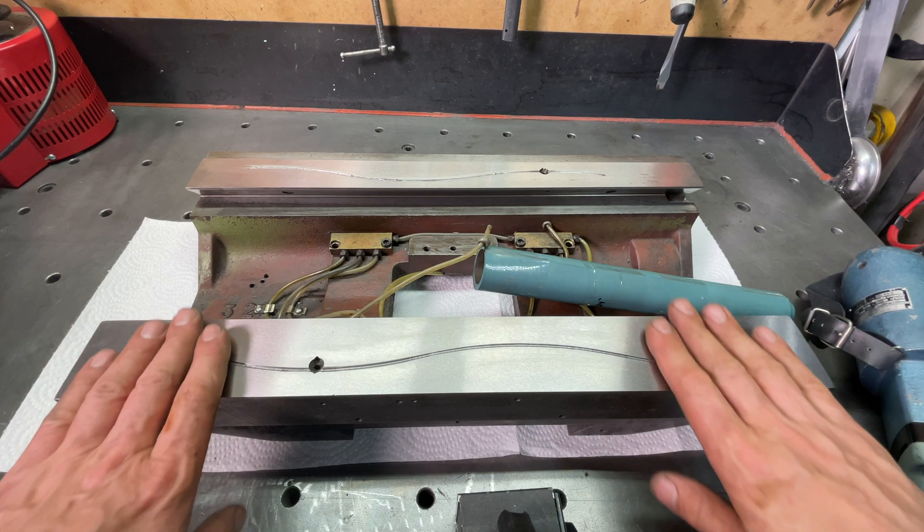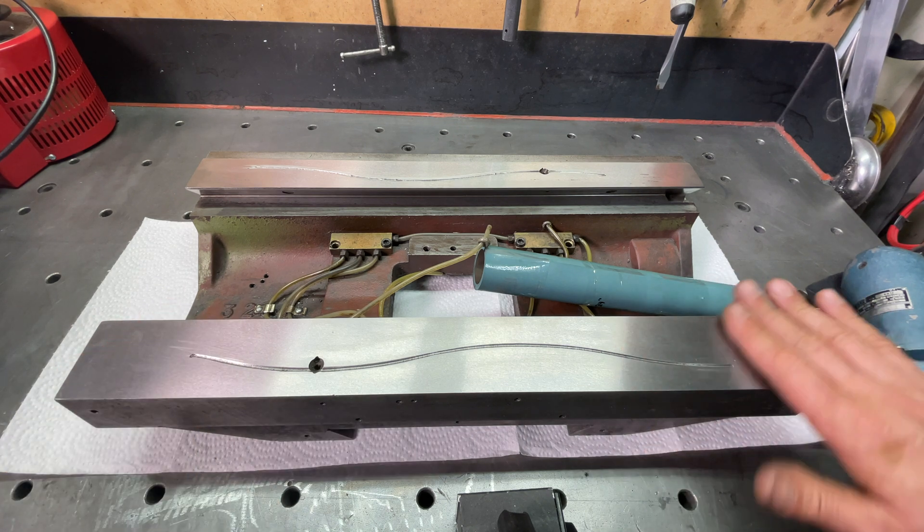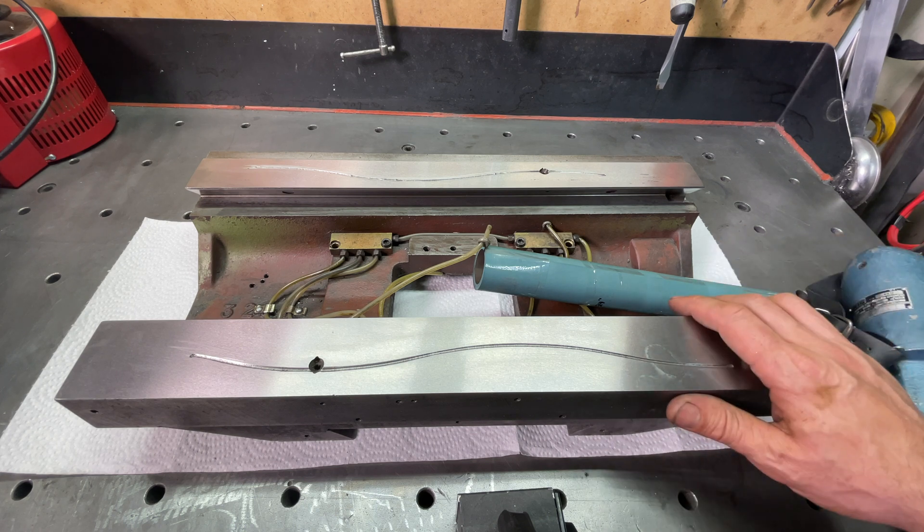For Turcite to stick to the surface very well, we can't have a very smooth surface, so I'm just going to rough it up, clean it with alcohol, and apply it.